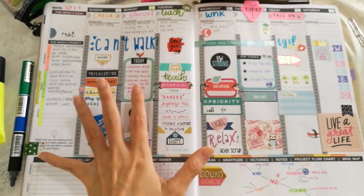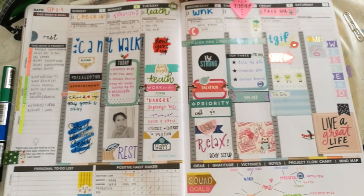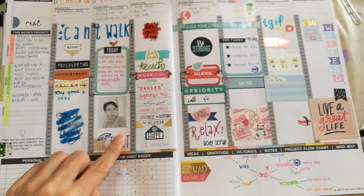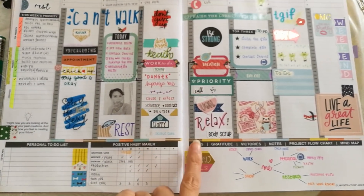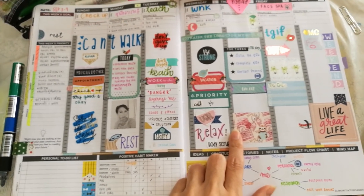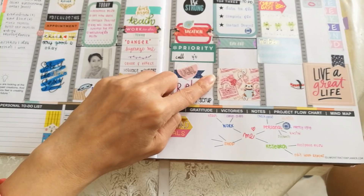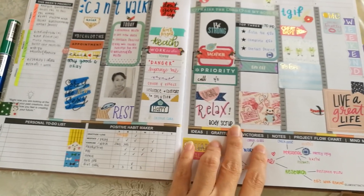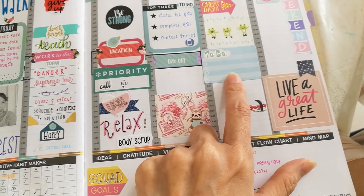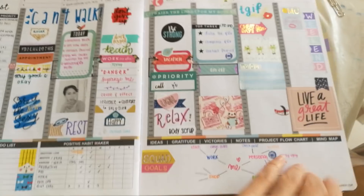The structure is similar to Erin Condren and Happy Planner - you have vertical sections separated by hours, starting from 5 all the way to 10:30. You can use Happy Planner and Erin Condren stickers but they're a little bit bigger than the box size. I'm not going to trim them, so I just stick them on. With the Happy Planner Mambi stickers I just stick them on top of the hours.